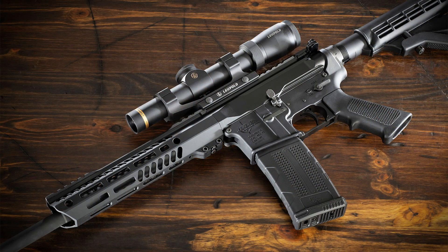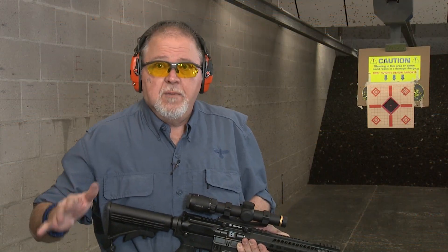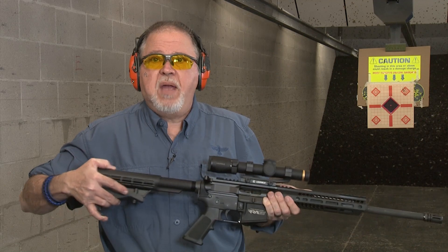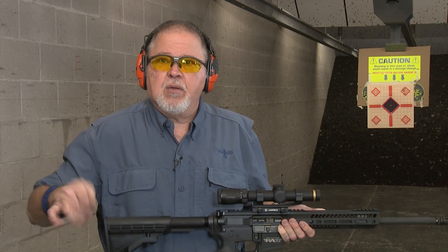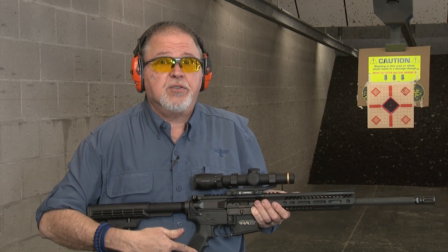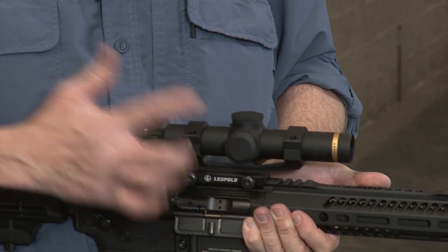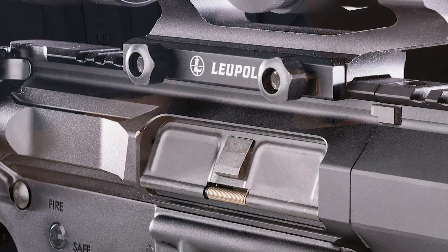You know that it doesn't matter what they put on it — you're going to change it because you like something different. They decided to go with a basic setup so you can swap it out for parts from that big box you have at home. The scope is a Leupold VX, 1-5 power, on a Leupold base.